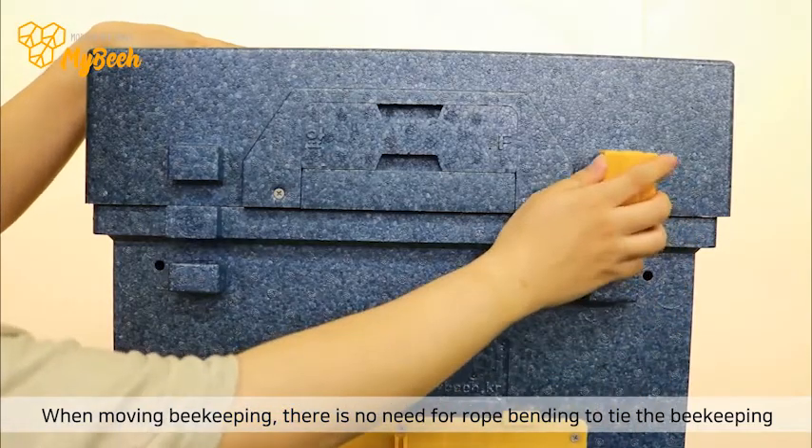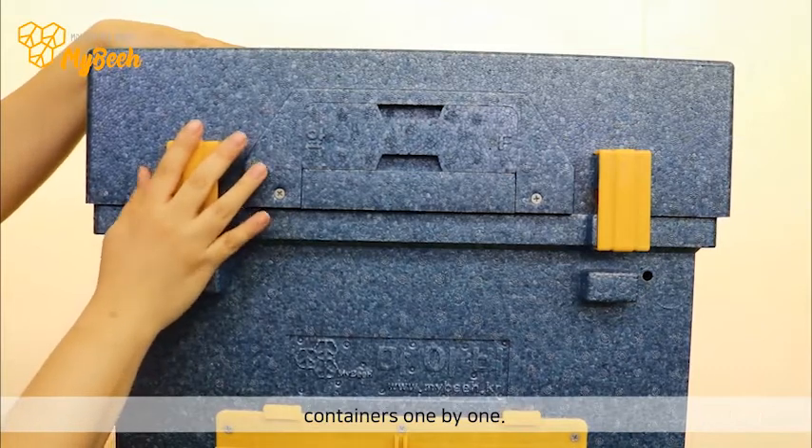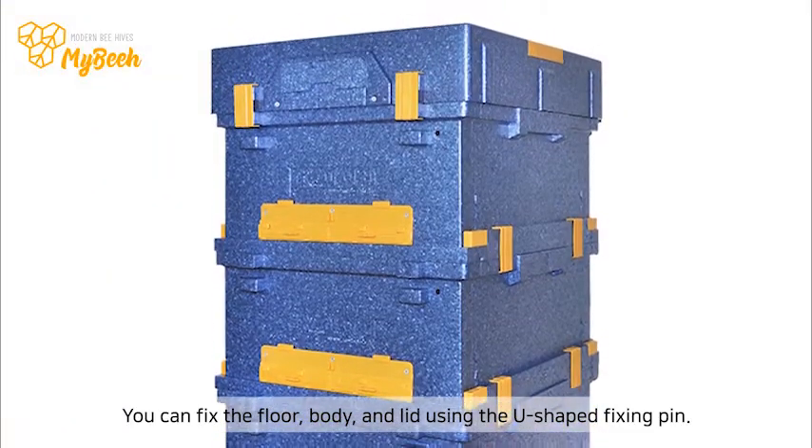When moving beekeeping, there is no need for rope binding to tie the beekeeping containers one by one. You can fix the floor, body, and lid using the U-shaped fixing pin.